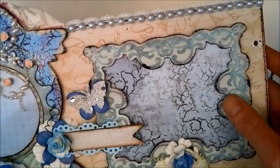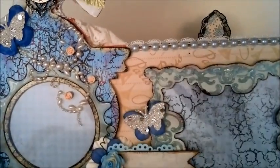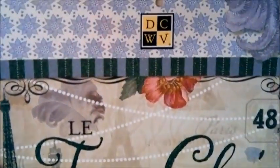The papers I use are DCWV papers for this, and I got the papers from my dear friend Leonie — My Passion for Paper here on YouTube. I really love the paper. It's called the Très Chic stack from DCWV, so thank you so much Leonie for the papers.